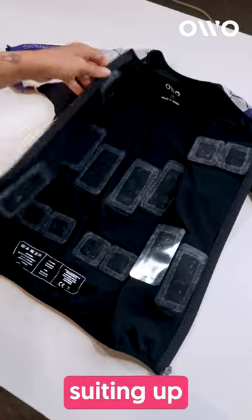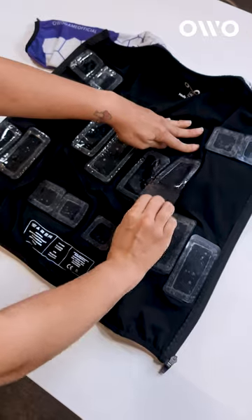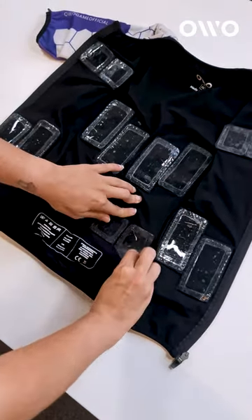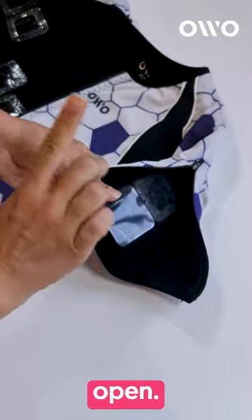Quick tip to help you when suiting up your overall skin. Start by removing all the gel pad protectors from the torso. But beware, do not remove the ones on the arms — just leave the slip zippers open.